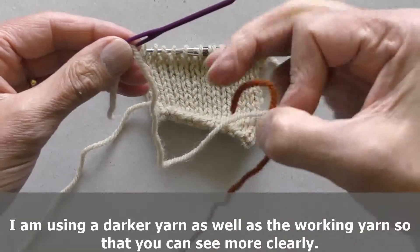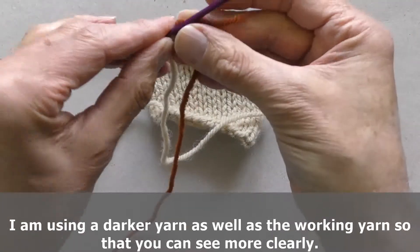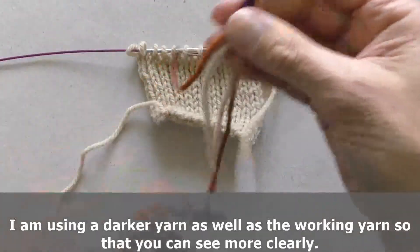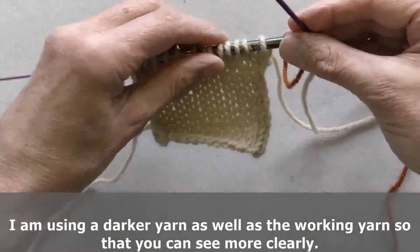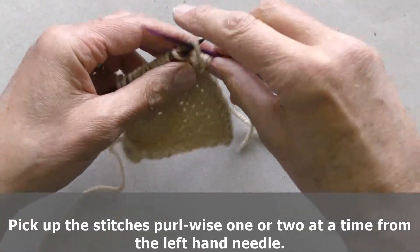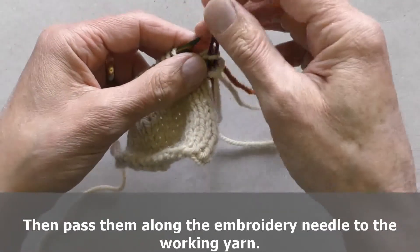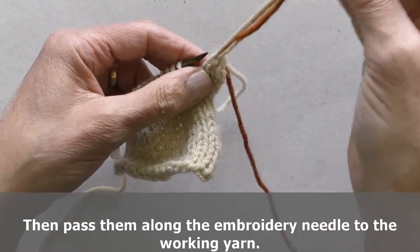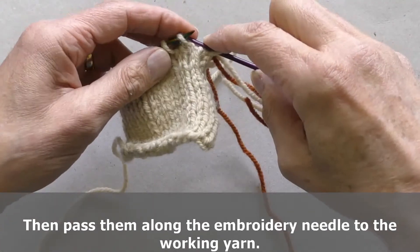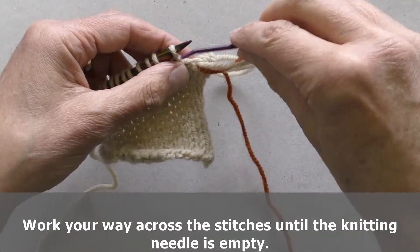I am also using a darker yarn so that you can see more clearly what is happening. Pick up the stitches purlwise one or two at a time, pass them down the embroidery needle and onto the working yarn. Work your way across the stitches until the knitting needle is empty.